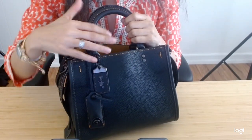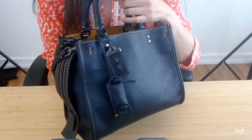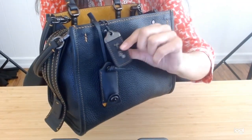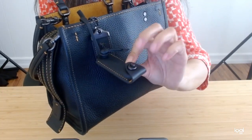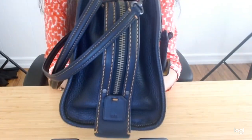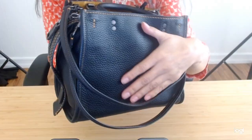Hi, everyone. Thank you for stopping by today. I am sharing my second-generation Rogue 25, black leather with a honey-color suede interior. It comes with a hang tag and the little key clochette here. This is my bag of the day. It's just beautiful — an exquisite leather that I absolutely am really enjoying right now.